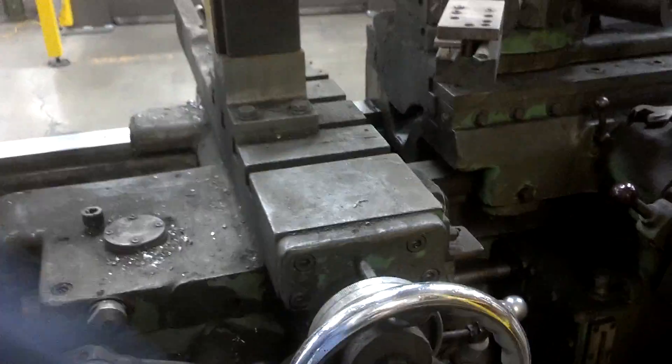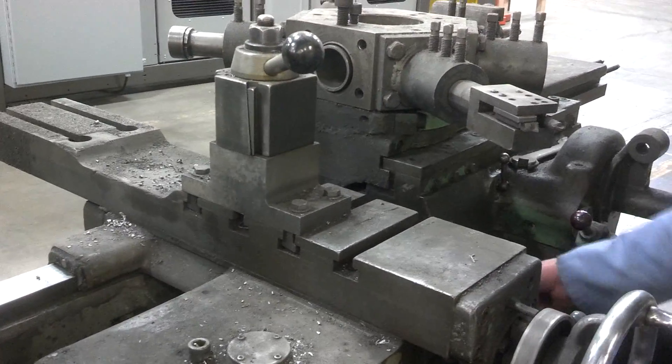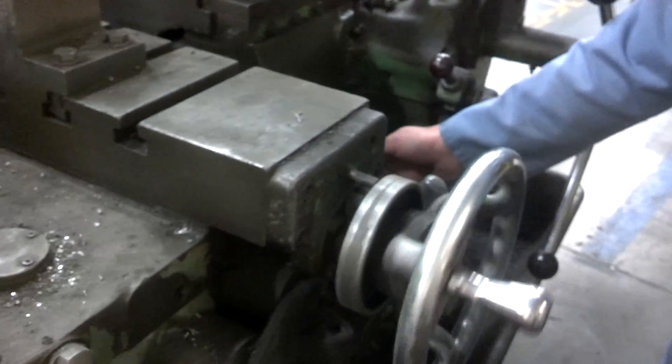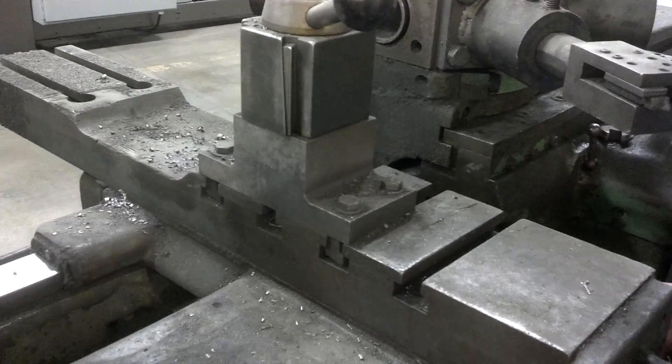Now we're going to show the compound moving. Get incremental speed. Now he's going to reverse it. Or did it go in the same direction? Reverse. So it's coming towards us now.